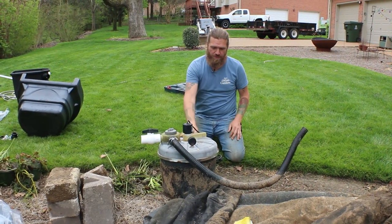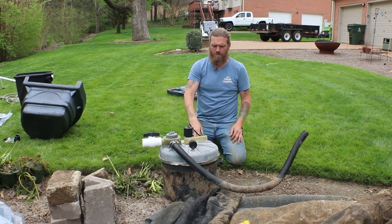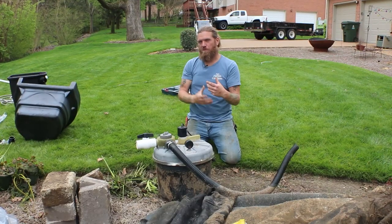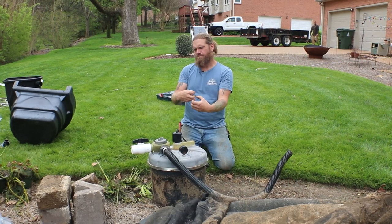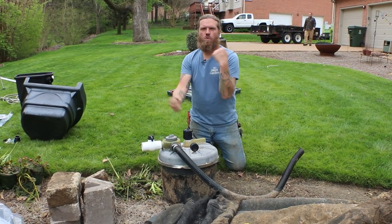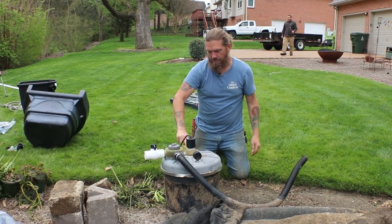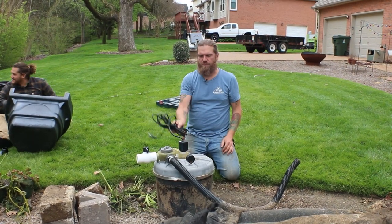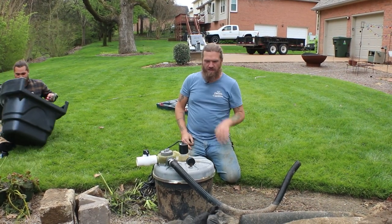This is just an old pressurized filter. Some of you might have seen these on old swimming pools — they had sand in them. These have some sort of bio ball media in there. The idea is the bio balls are inside, and once a week you'd come out, turn this thing, and it would force the water to churn those bio balls up, then you'd switch it over to back flush and it kicks all the nasty water out the side. But using a skimmer and a bio falls is much more biologically efficient, so we're going to haul this thing out of here — there's no need in keeping it.